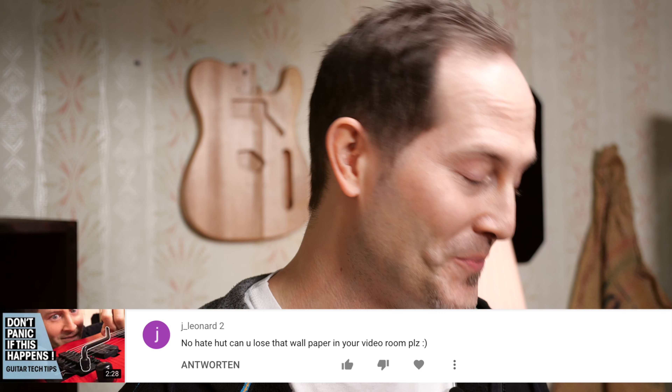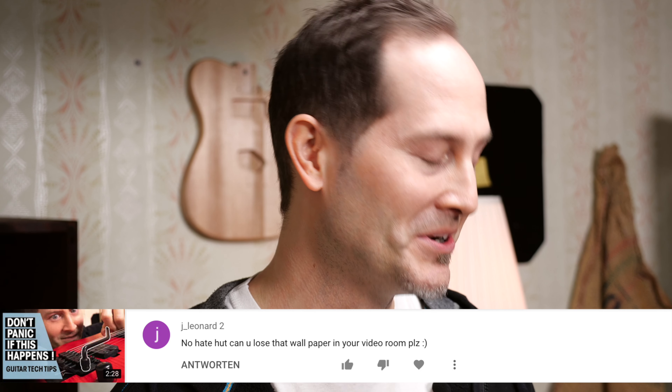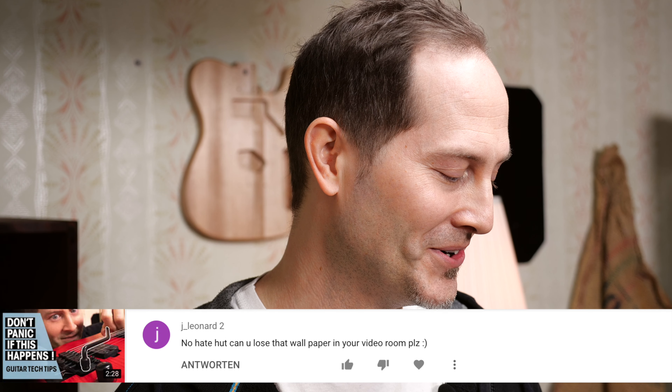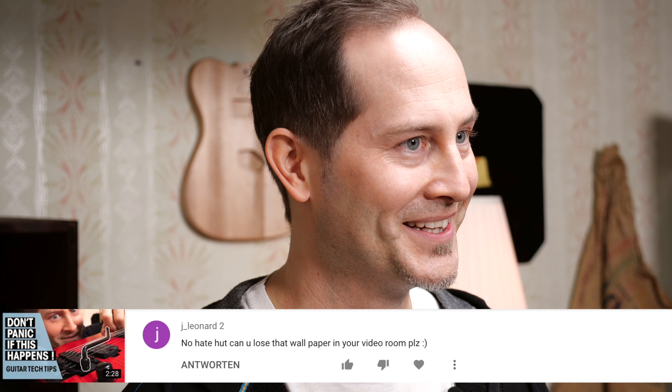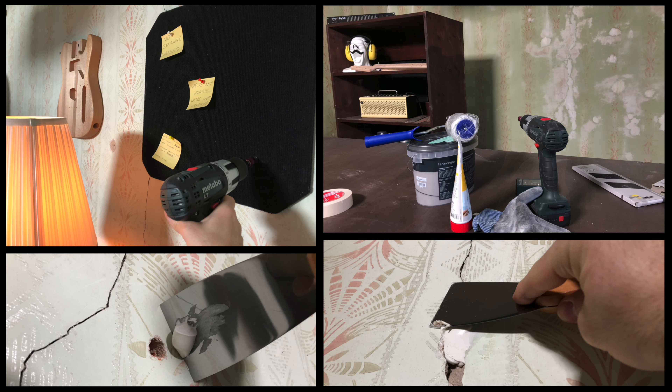Jay Lennart had a message: no hate, but can you lose the wallpaper in your video room please? Working on it.